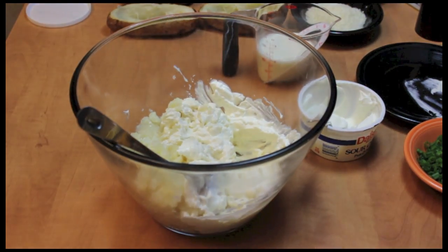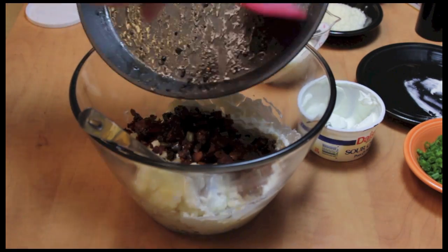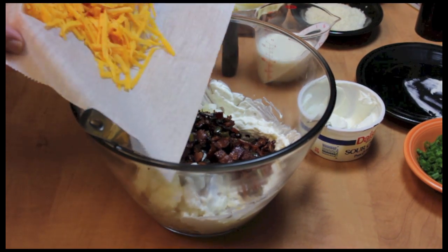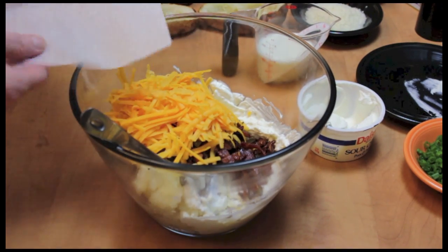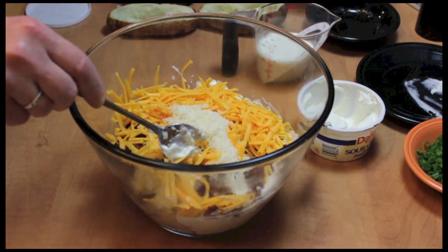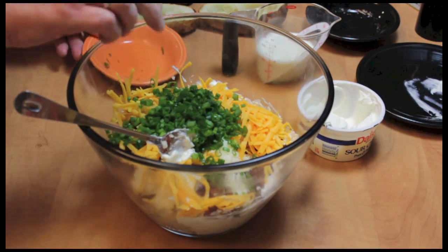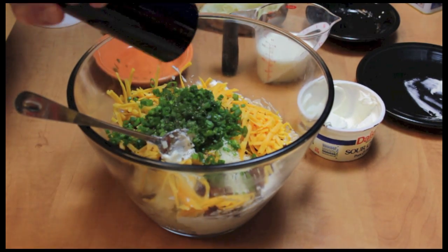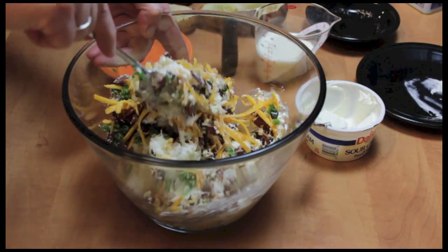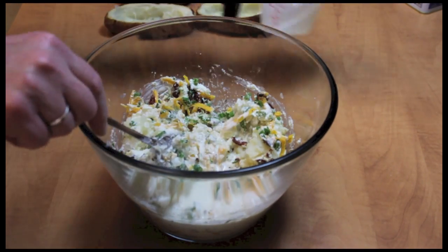Then I'm going to add the bacon and chilies. Here's some cheddar cheese that I grated up, and some romano cheese that I grated up. And some salt, and some green onion tops, a little pepper. Mix this all up until it's pretty well combined. And I almost forgot — a half a cup of heavy cream.